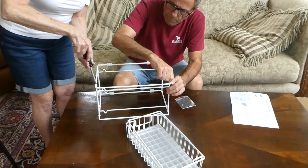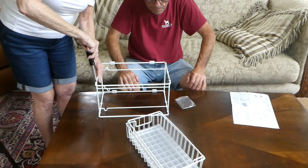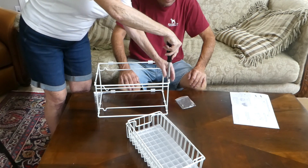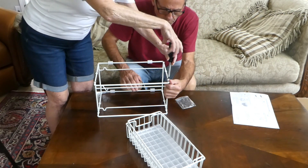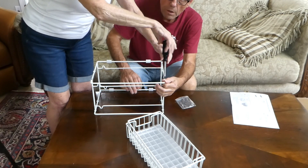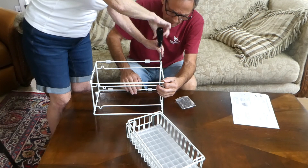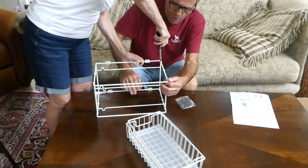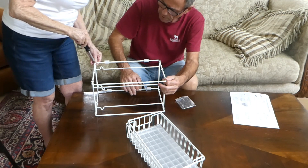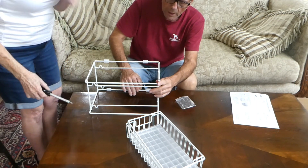One thing you might like to know: if you're ever putting something together like this and they don't have enough parts — at your Lowe's store, and I'm not sponsored by Lowe's — they have an aisle that's completely full of little hardware that goes to things like this, in case you miss a piece or strip out a screw or whatever. They have all kinds of that stuff. So ask them for furniture hardware at Lowe's.